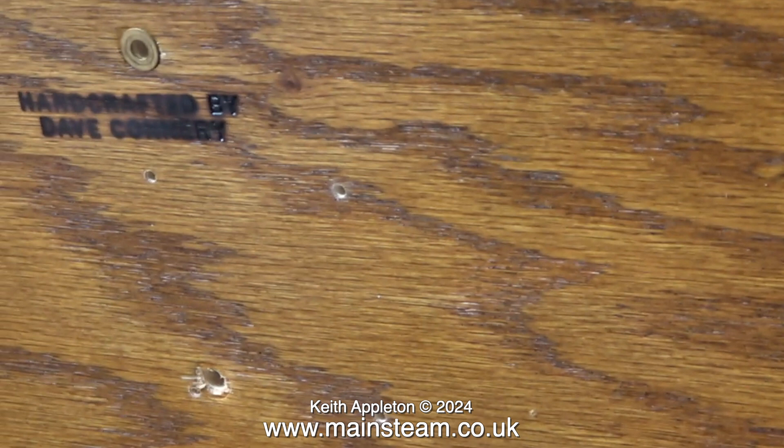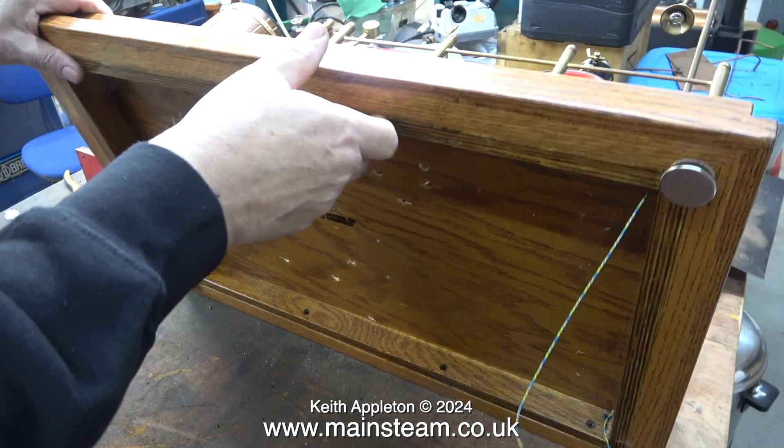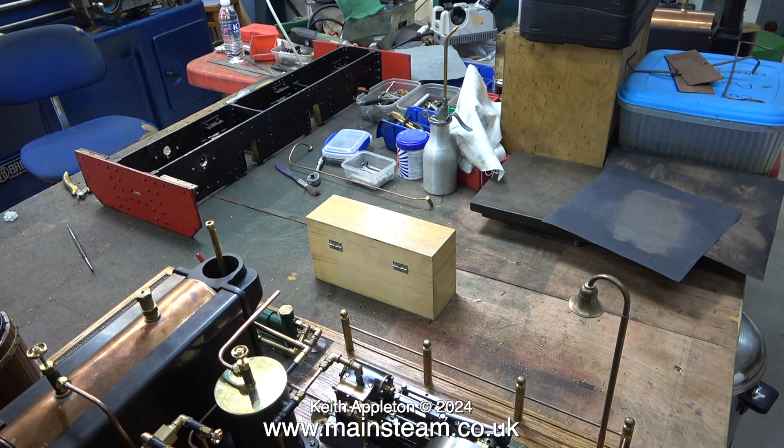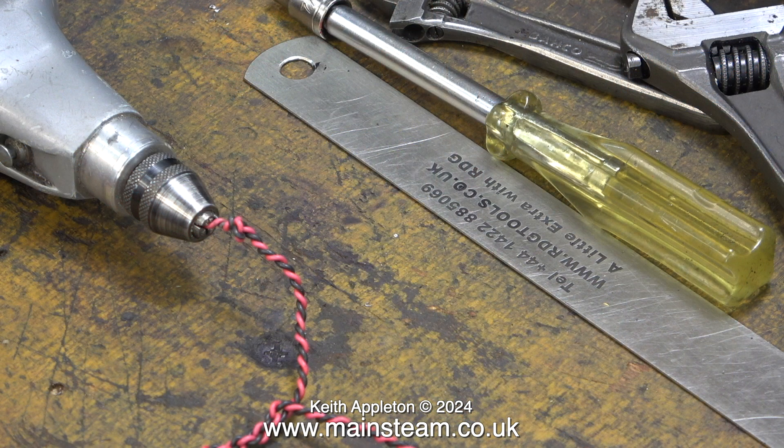Just go onto YouTube and type in 'model steam engines by David' and you can see the plant working in its original condition before it was sent to me in many pieces. I need a system where I can lift the plant up and drop it down so I can work on the underside - I'm using a box full of cutting tools, which is exactly the right size to support the end of the boiler.